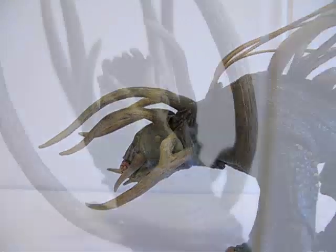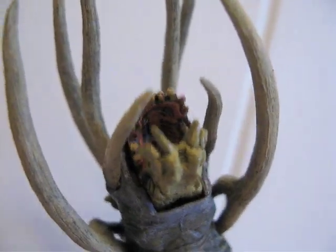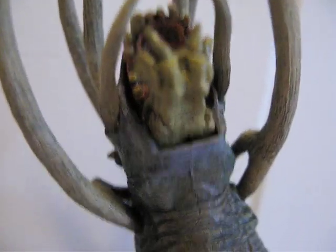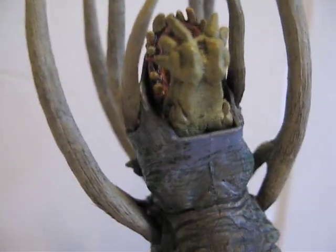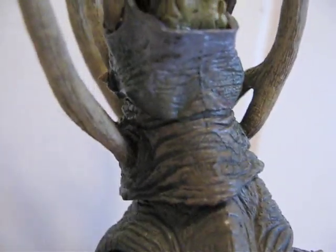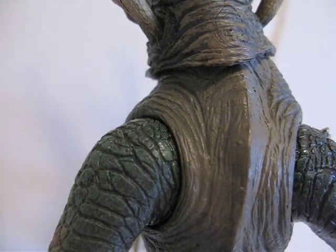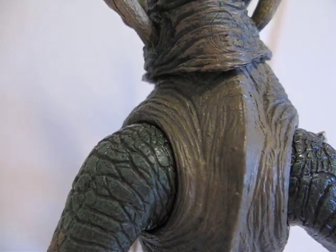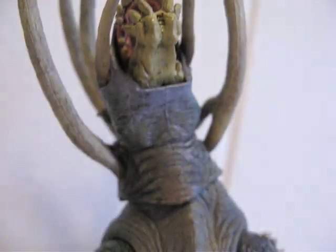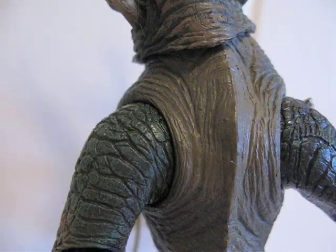Let's go over our articulation. Starting with the mouth, there's a hinge there so his mouth can actually open and close. Around the neck there are two ball joints — one right up there and then another one right there. I'll stand him up so he's kind of like a person now. The shoulders are ball jointed.